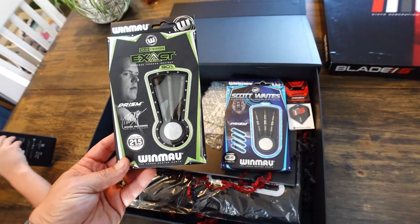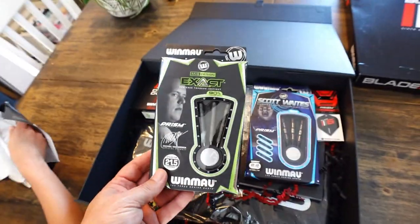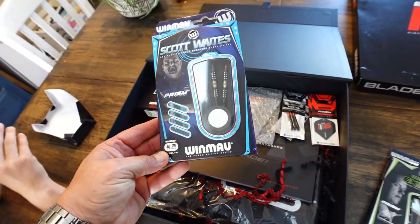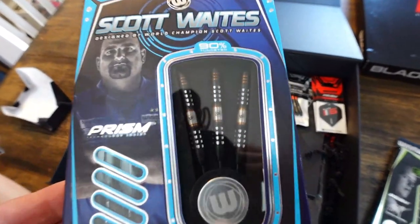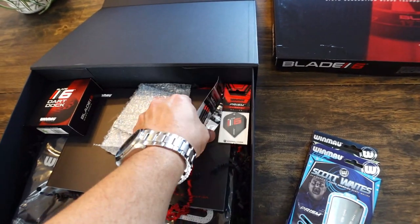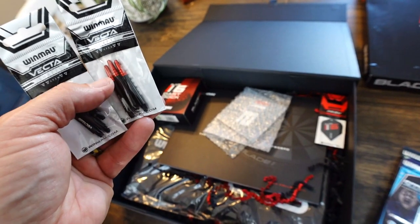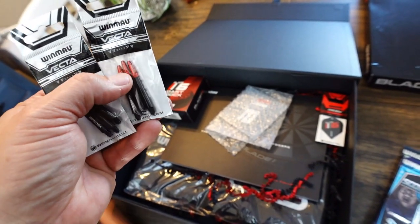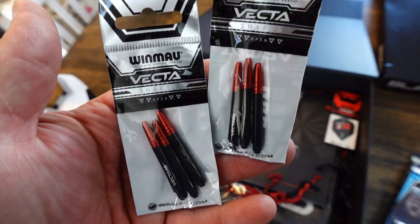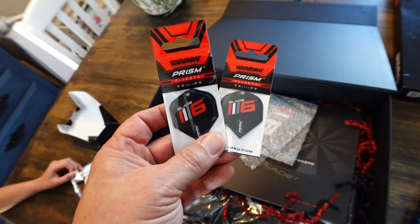We've got some of the new MVG Exact — those look pretty cool, so we're going to do a review on those. What else do we have in here? Some Scotty Waits — those look pretty cool. What else do we got in here? We got some Vecta shafts. These are like a poly or a plastic with an aluminum tip — that should remind you of something from Red Dragon. But those are cool, I'm going to like those I know. And then we have some Blade 6 Prism Flights.